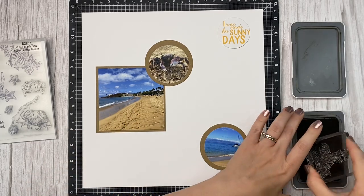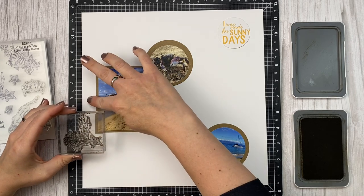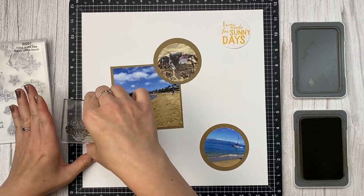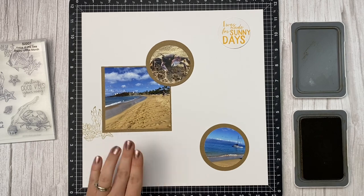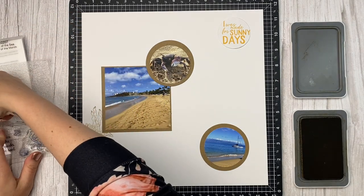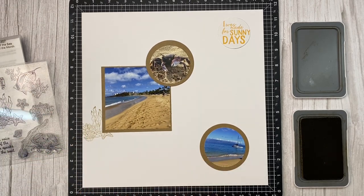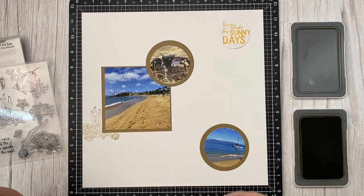The first way I like to use stamps on my layouts is on the base page before I've attached anything. That way if I mess up, double stamp, or drop something, I can either fix it more easily because nothing is attached yet, or I can just grab a brand new piece of cardstock and start over. My goal with these tips is really to take the pressure off so you can relax, have fun, and not worry so much about making everything perfect.